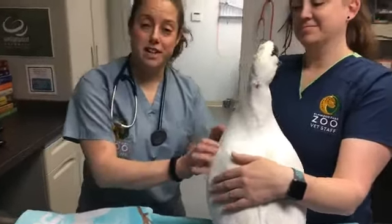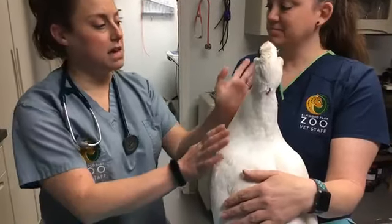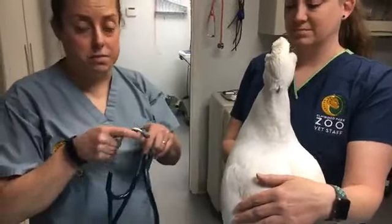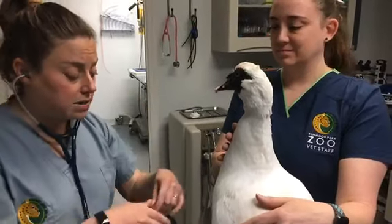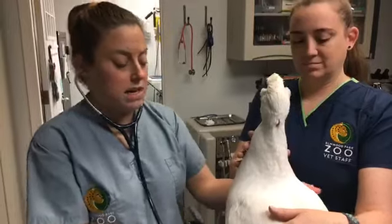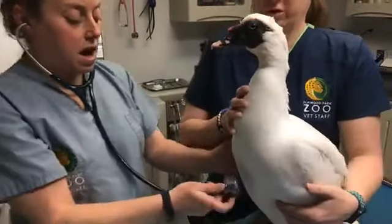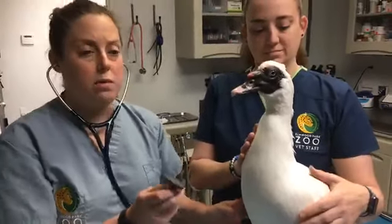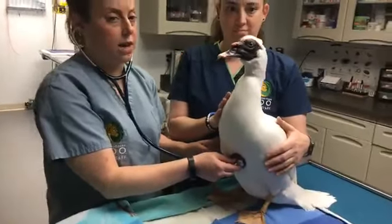Another feature of Muscovy ducks is they don't actually have a quack noise — particularly the males. They make a little hissing noise, which is unique to domestic Muscovy ducks, particularly the males. Next we're going to listen to his heart, which is exactly where you would think it would be. Since you guys can't hear what I'm hearing on my stethoscope, we made an audio recording of Mr. Wilson's heart so that you guys can hear what it sounds like at home.